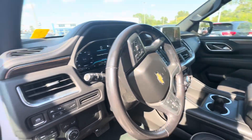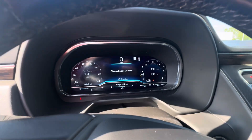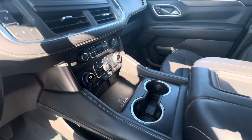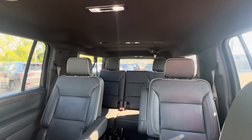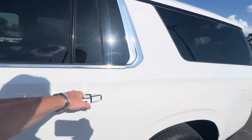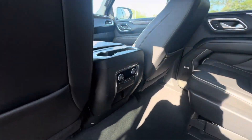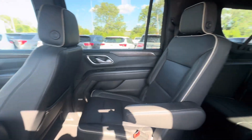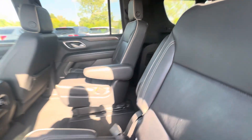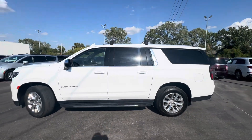It doesn't smell like smoke. Four wheel drive, wireless charger. Don't see a sunroof, it is going to go through a detail. Heated seats in the rear, dual climate control back here. No rips or tears in the seat, everything seems to check out. Let me know what you think and how I can help.